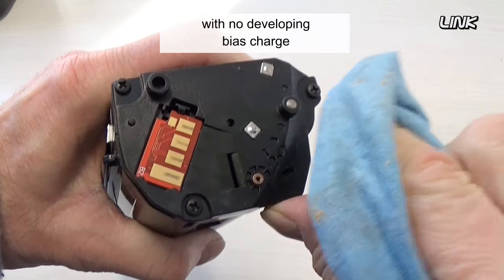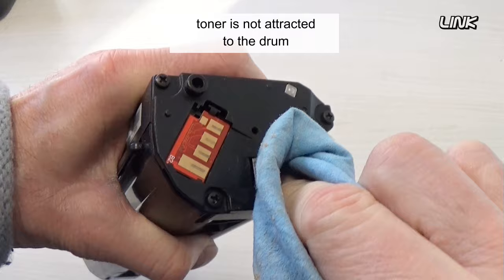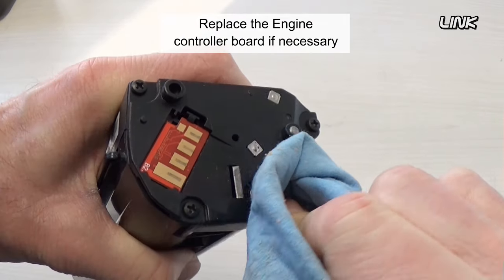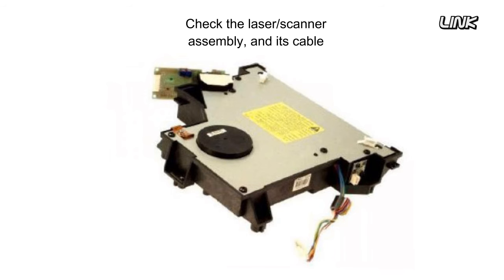With no developing bias charge, toner is not attracted to the drum. Replace the engine controller board if necessary. Check the laser scanner assembly and its cable.